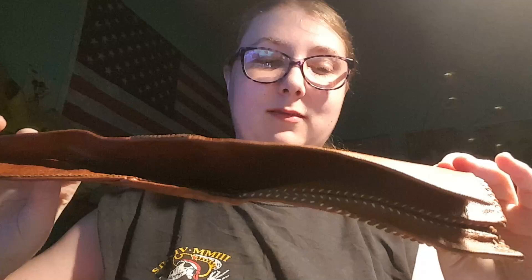Sorry it's been so long since I've posted a video, but I've got something to show off for you guys. I haven't even worn them yet — I've had them for about a week now.